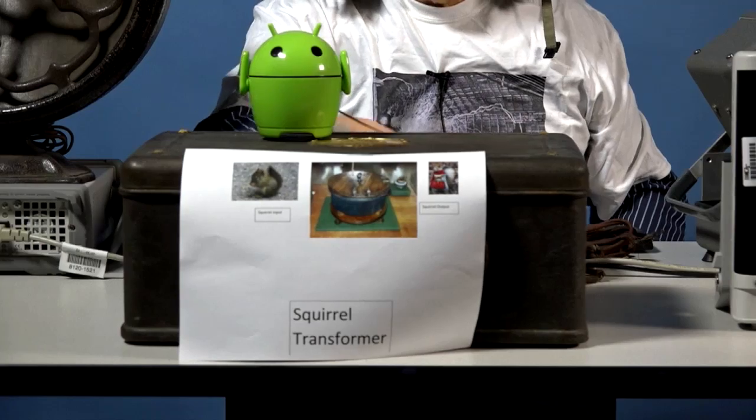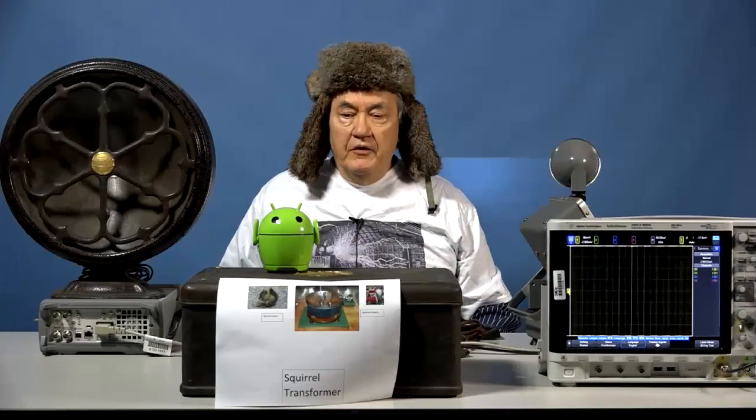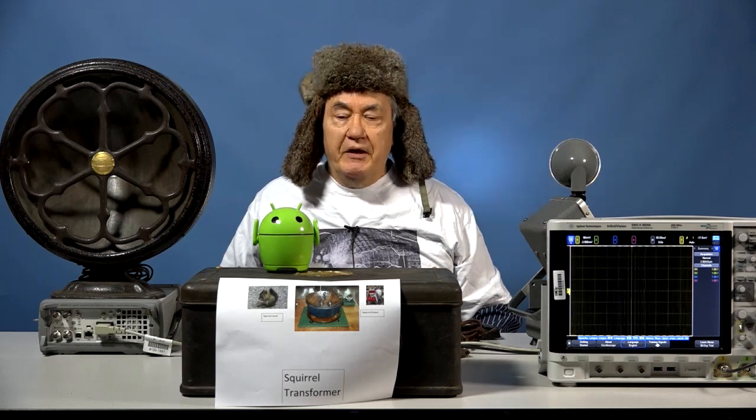Now we must activate the squirrel transformer. The squirrel is now inside the squirrel transformer. Let me emphasize — the squirrel is not being injured in any way. Its body temperature is simply being lowered so that it will naturally jump into whatever clothing it finds inside the squirrel transformer. This device has been totally approved by PETA and all applicable ruling committees which examine whether or not rodents are being properly treated.